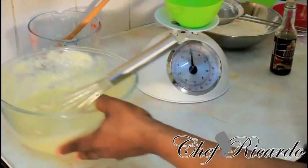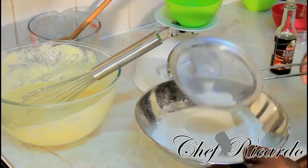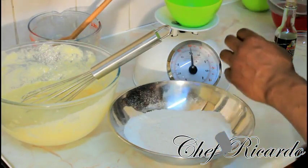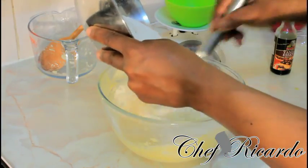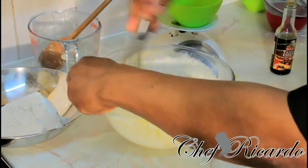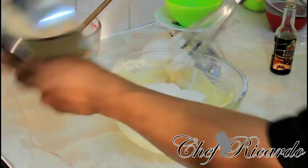I've already sieved ten ounces of plain flour with one teaspoon of baking soda and half a teaspoon of salt into my bowl — I did that a while ago. Now we're going to take a little time and add the flour to the mixture bits by bits, whisking as we go. Then we add the rest of the flour.